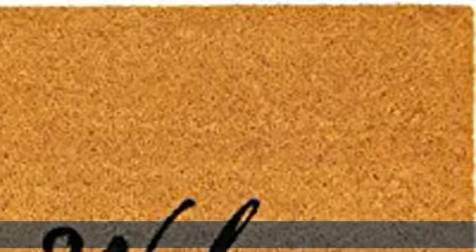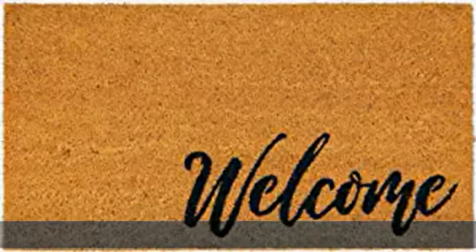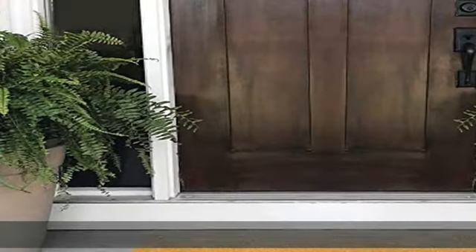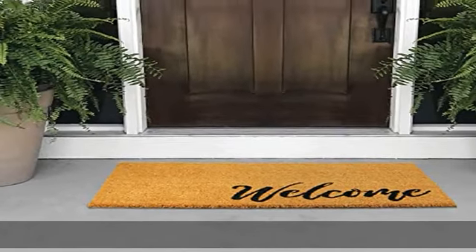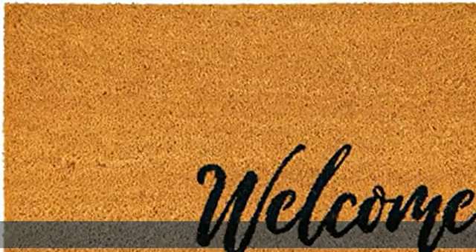The mat is designed to trap particles from the surface and keeps them below it to ensure cleanliness. Deep pile helps capture dirt and debris from the upper surface and traps it at the bottom to help ensure cleanliness of the mat and reduce tracking in unwanted debris.